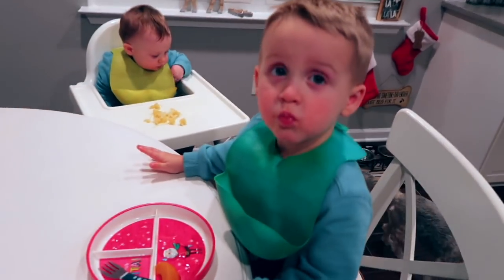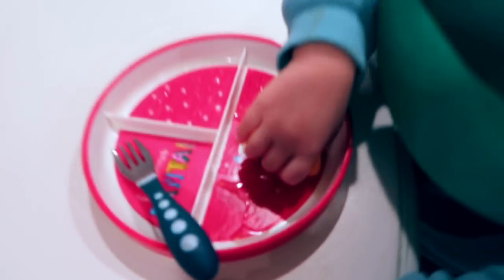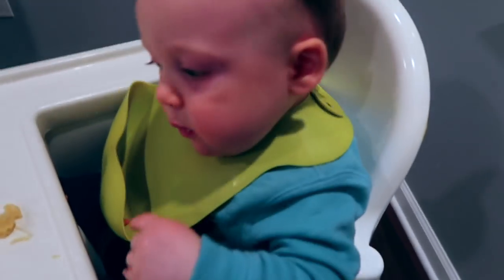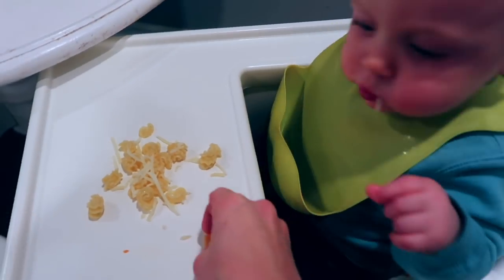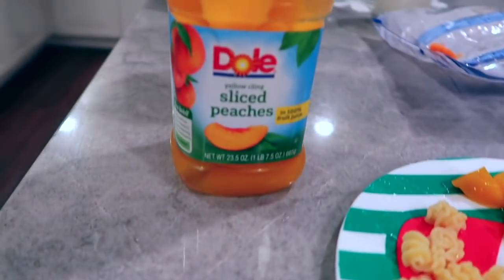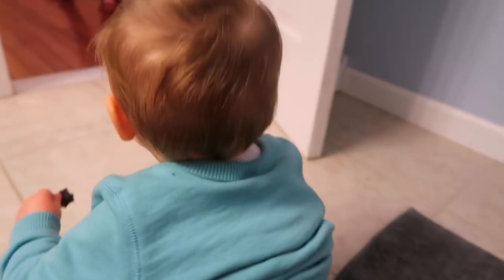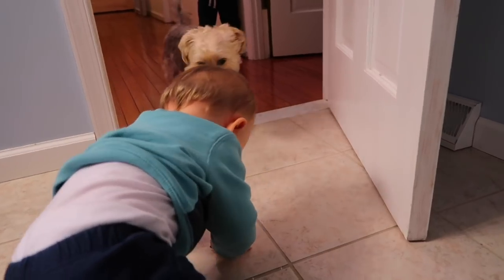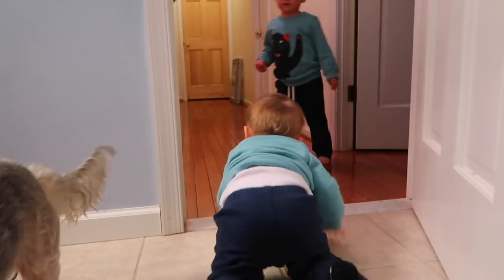The boys are finishing up their dinner and having their dessert. Tanner, those doggies are just waiting for you to drop it — and you dropped one, there you go! This is their dessert. Tanner, oh gross — he picked up a tortilla chip off the bathroom floor. Come here, Tanner!